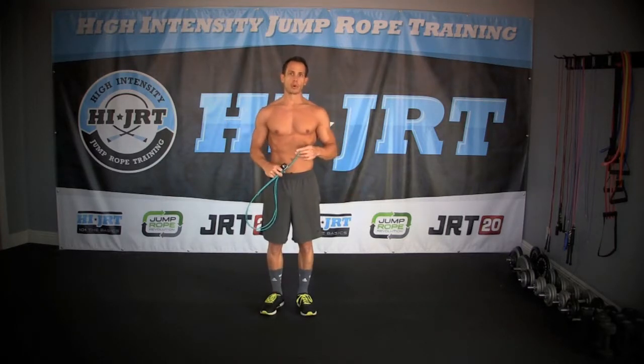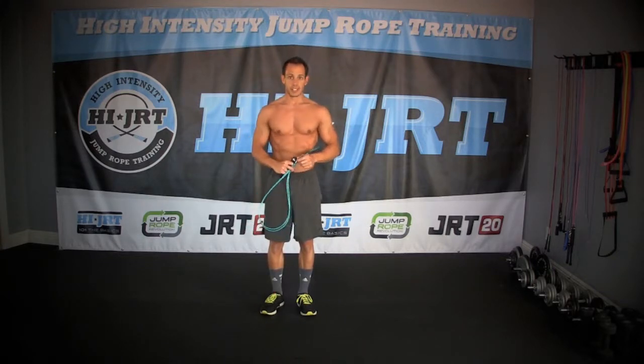In this weekly warm-up, we're going to do first a set of air squats for 30 seconds, and then we're going to do a set of reverse lunges. So grab your jump ropes, and let's get started.